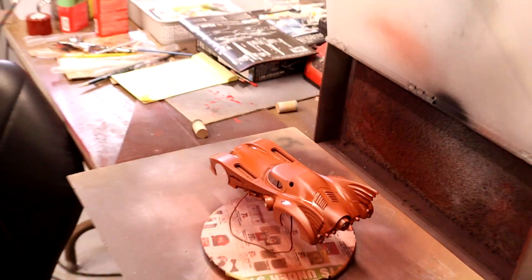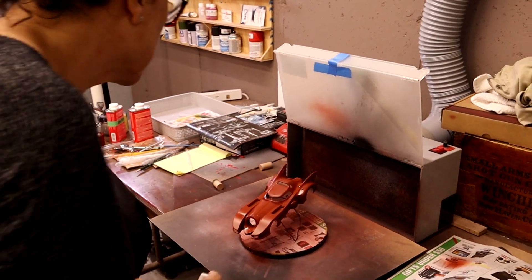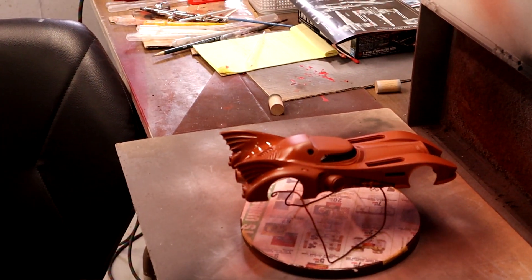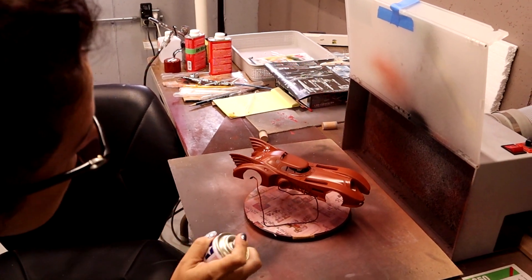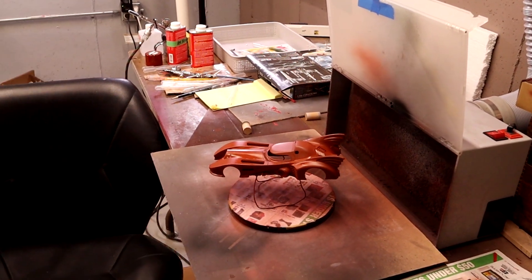This is Nora's first time priming her Batmobile. What do you think? I don't know - it's red. I think that's going to wrap up this episode. When we come back this will be dried, and we'll work on filling in the seams the rest of the way and then getting the rest of the paint on - the black, that's what we really want. Ciao for now.